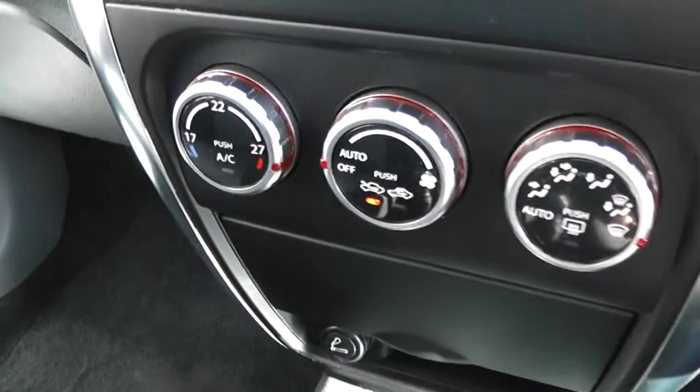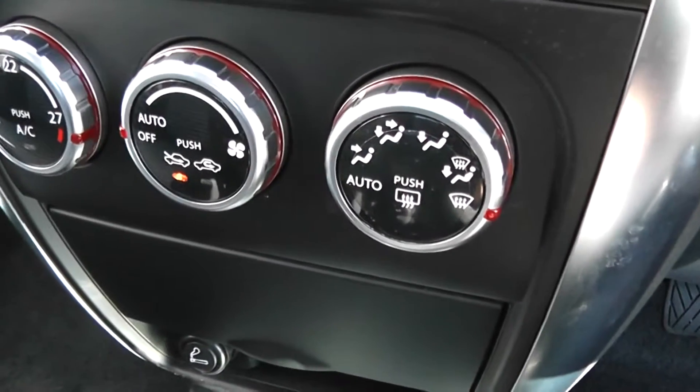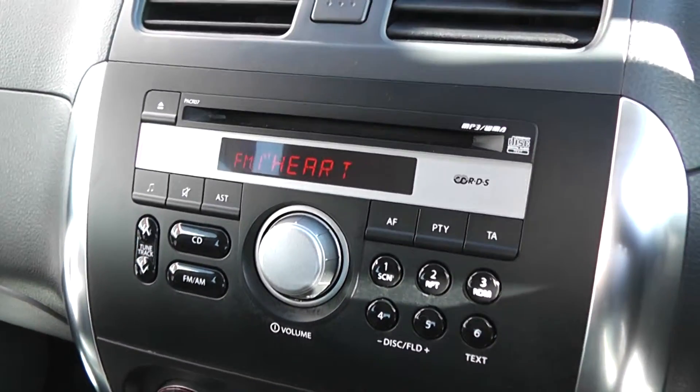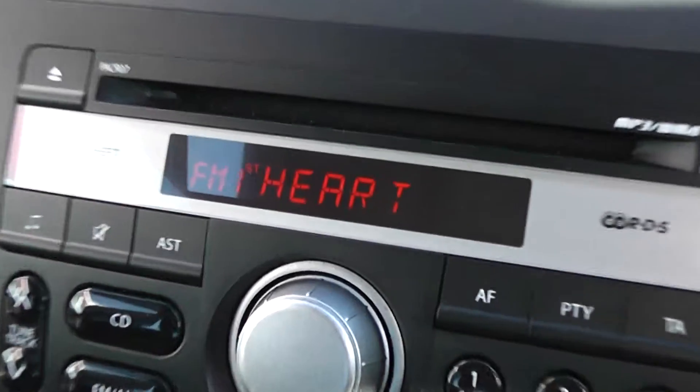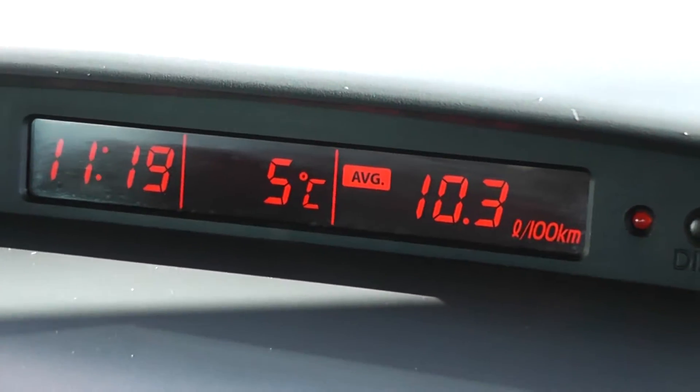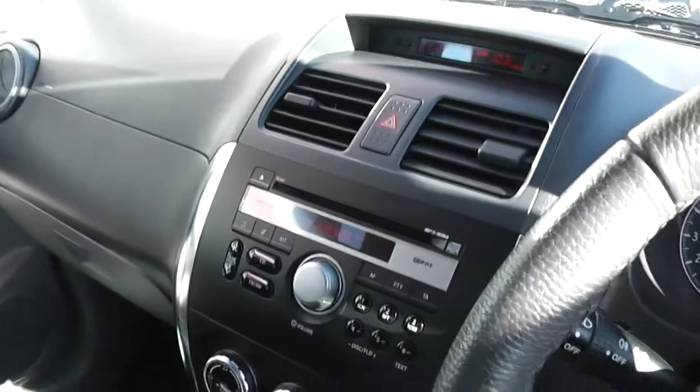The car has temperature-sensitive heating and air conditioning with a CD player and radio just above. There's an anti-theft system fitted. You can see a digital screen in the centre of the dash, along with a digital clock, outside temperature display, and trip computer.